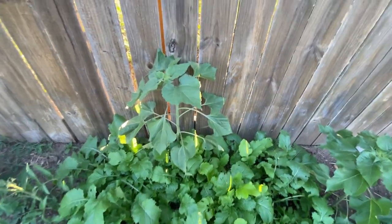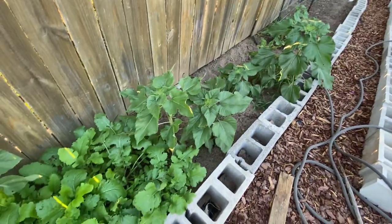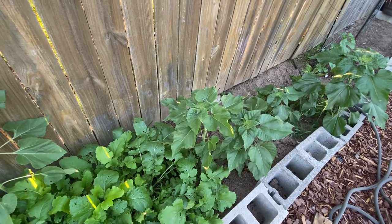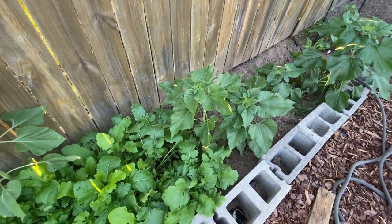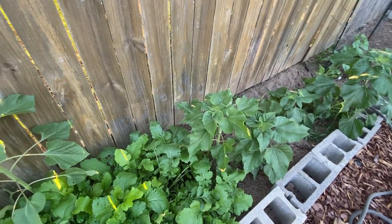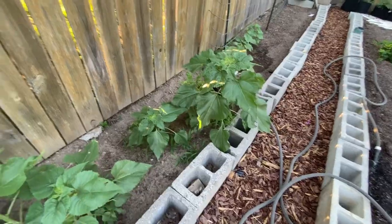My sunflowers always go to seed and come back the next year, so I've got sunflowers here that I don't have to plant. I always love sunflowers — those are my favorites besides my hydrangeas.